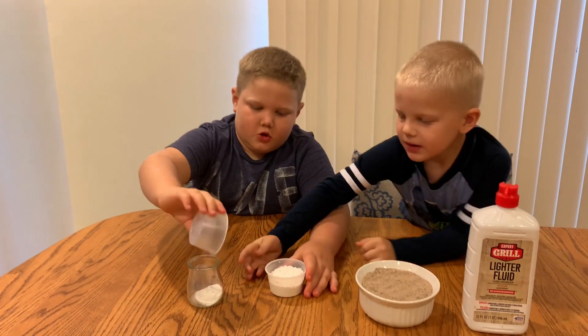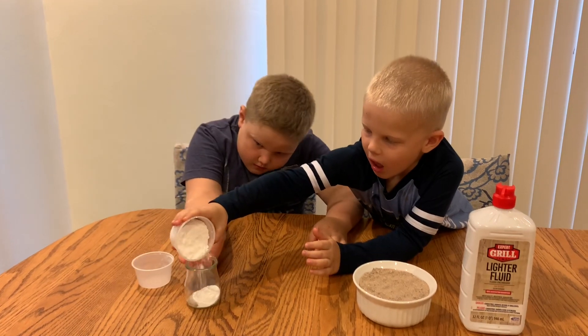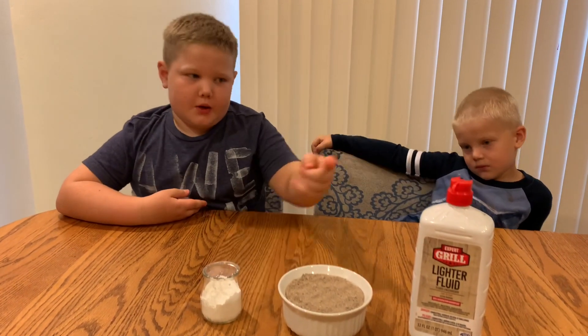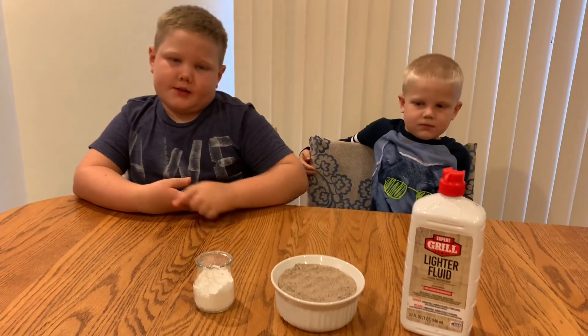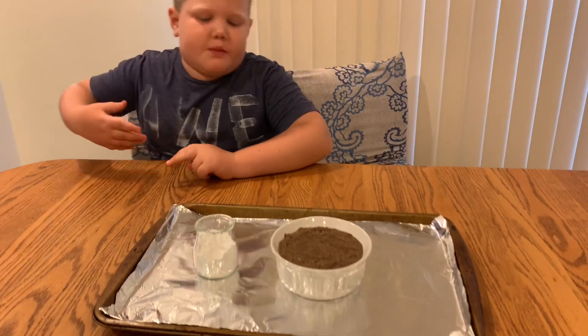And then you have to mix this really well. And then we put in lighter fluid and the sand. And now that the sand is wet, we're going to put this in.